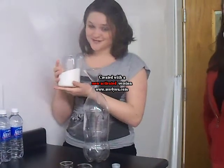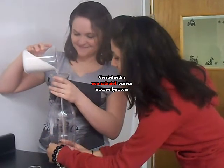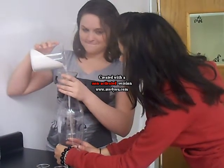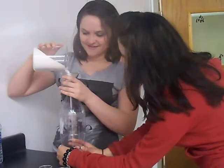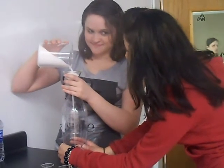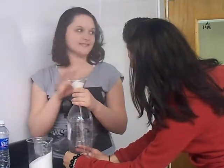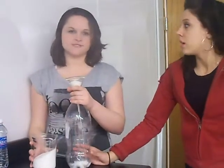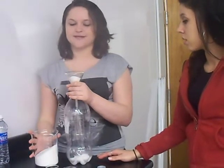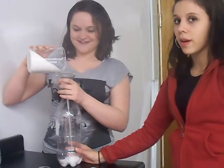Then you take two cups of sugar and pour it slowly into the bottle. They say you can use one cup, but two cups makes it sweet, which is what you want from root beer. So we're using two cups — you can even go to two and a half cups, but that might be a little too much sugar, so two would be about right.